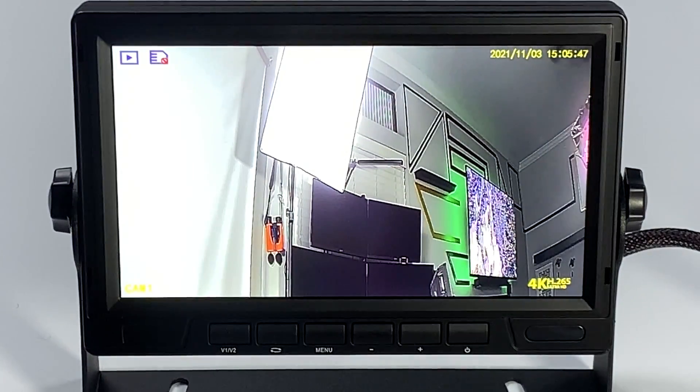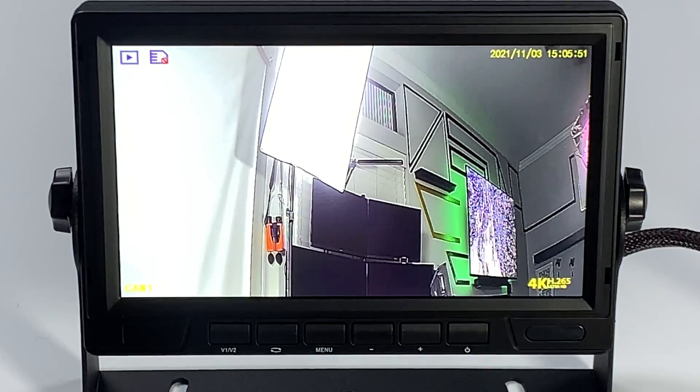Once it's in 1080p, you'll now see that you do have a clear camera view. So that is how you troubleshoot and change your cameras from 720 to 1080p. Thank you for watching.